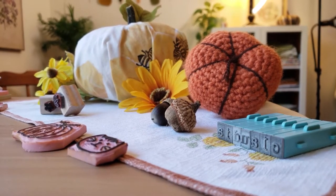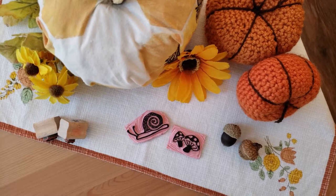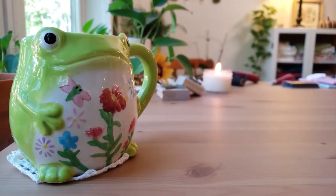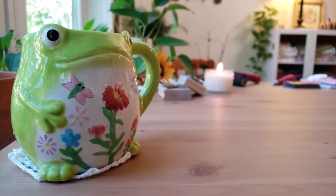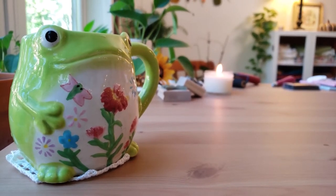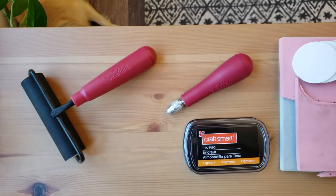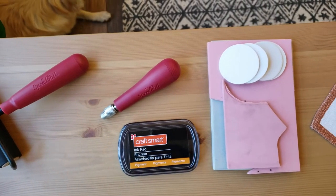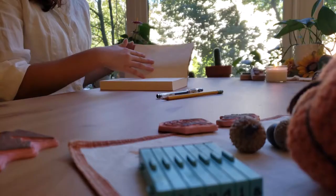The summer months have passed and the season of autumn is among us, and whilst searching for my autumn decorations the other day, I stumbled upon a dusty shoebox with all my linoleum carving materials. It's been about a year since I last carved a stamp, so I decided I would go ahead and make myself two new cottagecore style stamps.